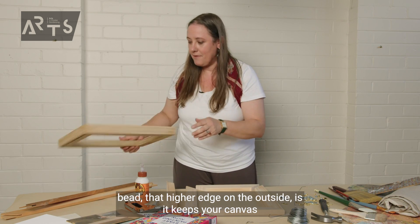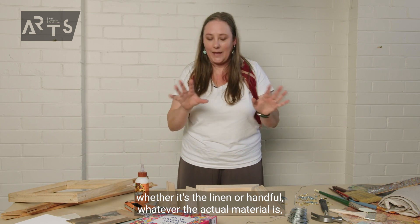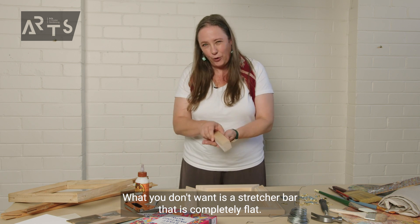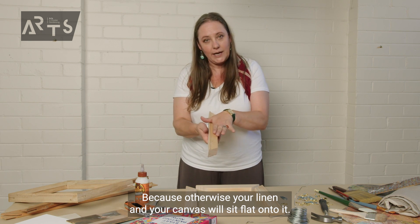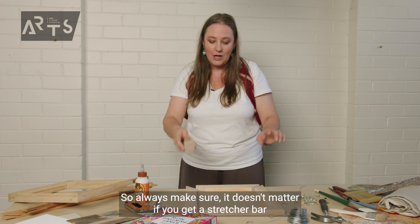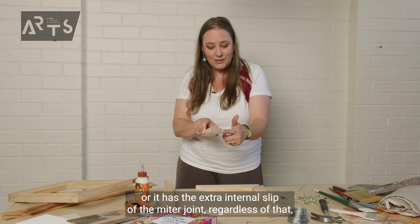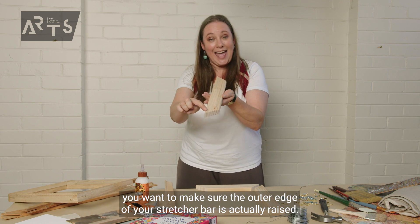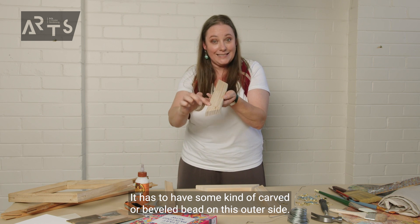The reason your stretcher bars have that bead — that higher edge on the outside — is it keeps your canvas, whether it's linen or hemp or whatever the actual material is, off the actual stretcher bar. What you don't want is a stretcher bar that is completely flat, because otherwise your canvas will sit flat onto it and when you are painting, you will see the actual wood frame ridge. So always make sure that the outer edge of your stretcher bar is actually raised — it has to have some kind of carved or beveled bead on the outer side.